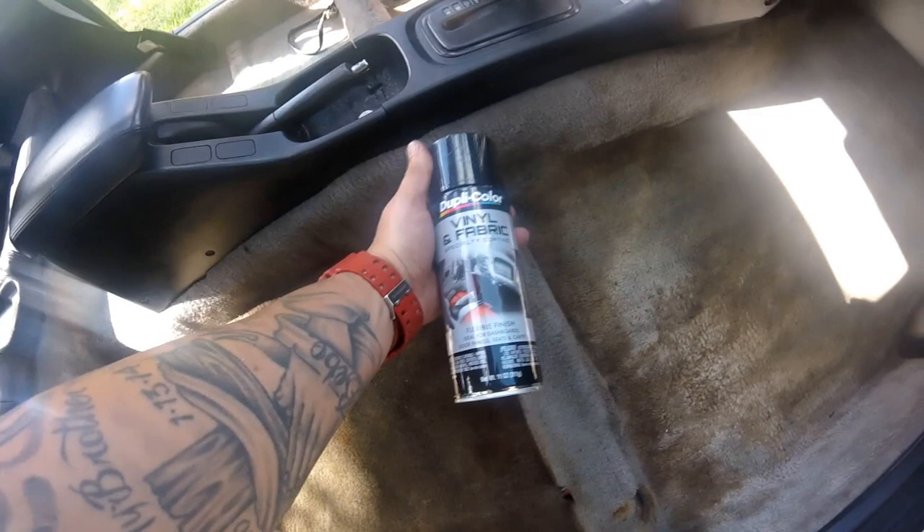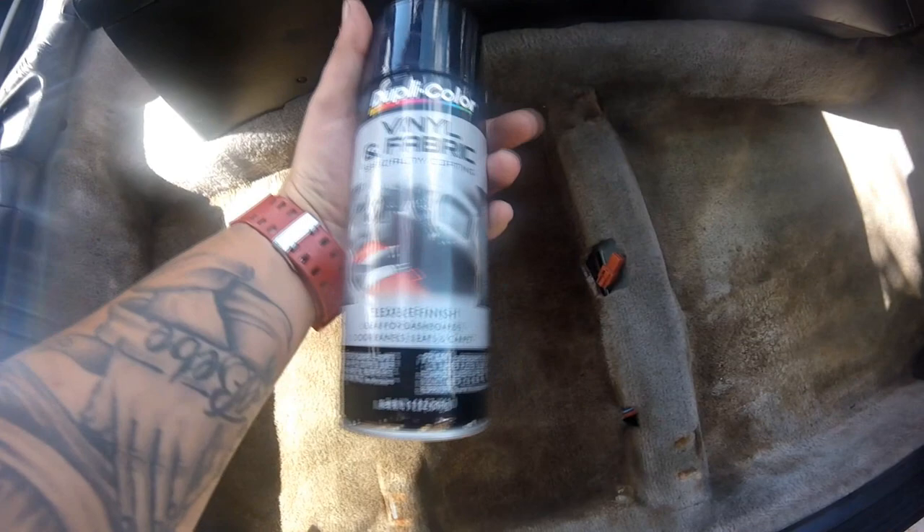I tried to vacuum the best as I could. It is ugly, it is really dirty. And I'm going to be painting it with a fabric spray. I use this pretty much in every car I've had. I never had to change my rug — I just repainted it black and it's still black. Keep it clean. So let's see how it goes.